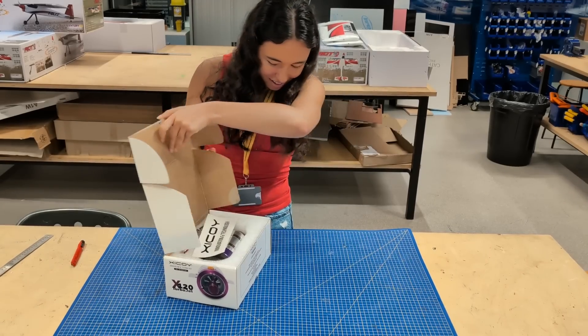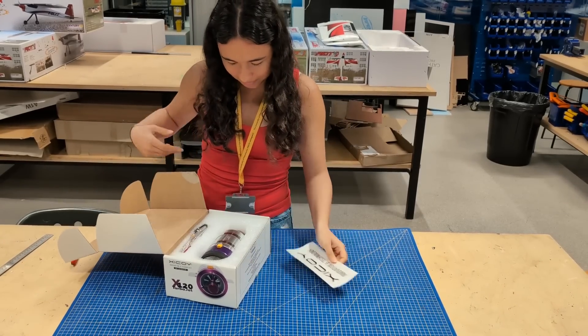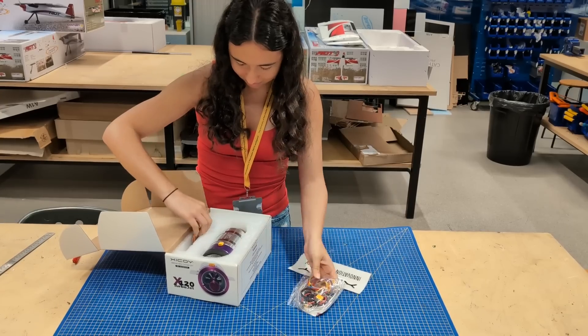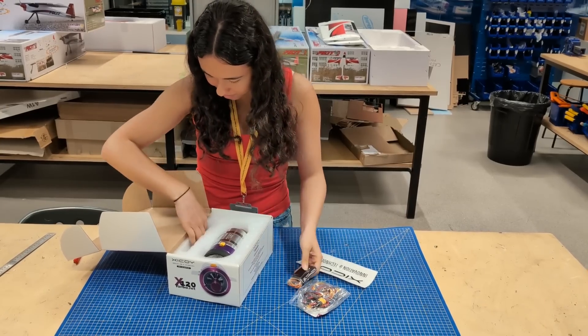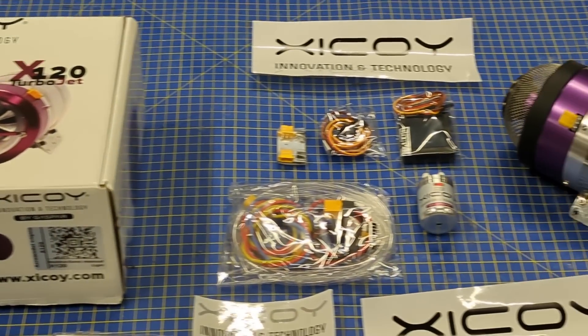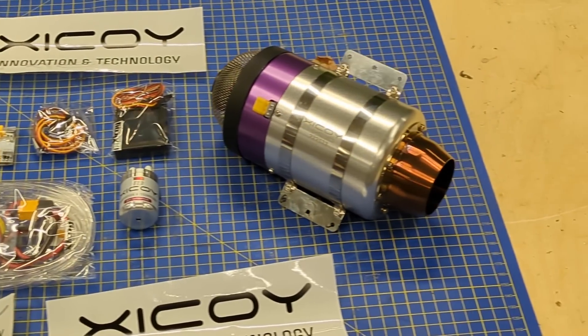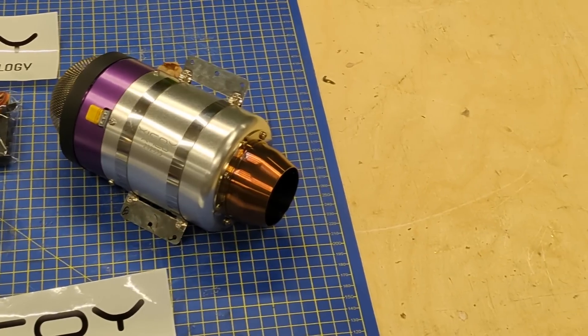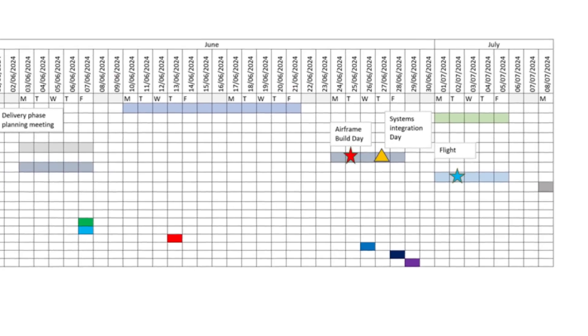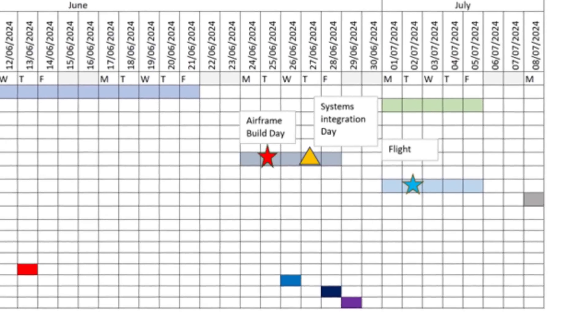Our starting point was that we already had a small jet engine available from another project in the lab. All we had to do was build a plane to put it in. A short planning meeting over coffee ended with the outcome of, 'hey, let's do this.' And since we were going flight testing anyway in a month, we could test our jet plane at the same time. A Gantt chart was produced and the project was set in motion.